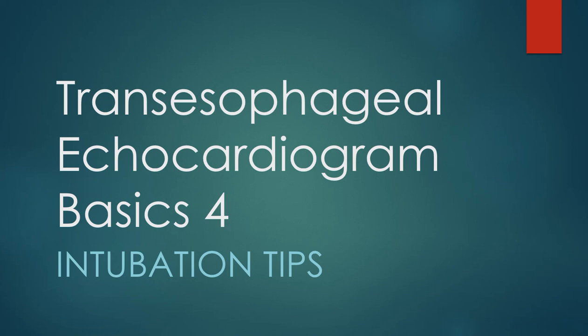For the transesophageal echocardiogram series on intubation tips, please look for my other videos regarding room setup, consenting and moderate sedation, and most importantly how to acquire basic images for a cardiology fellow.